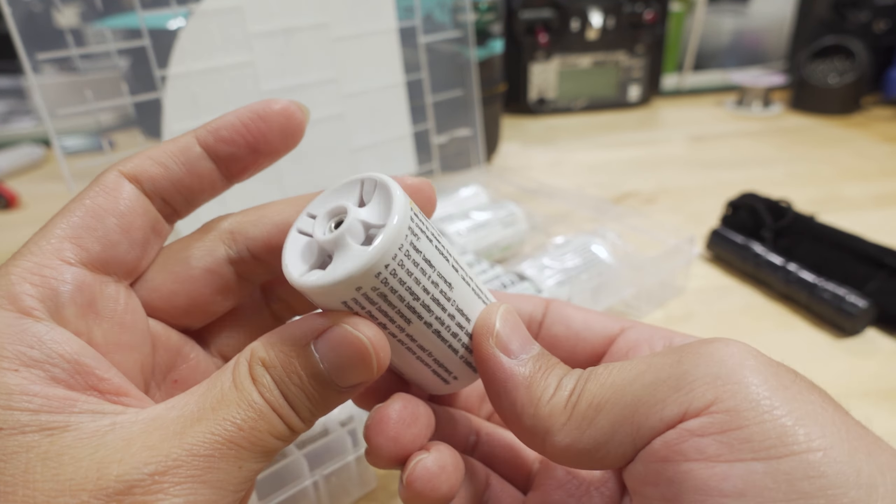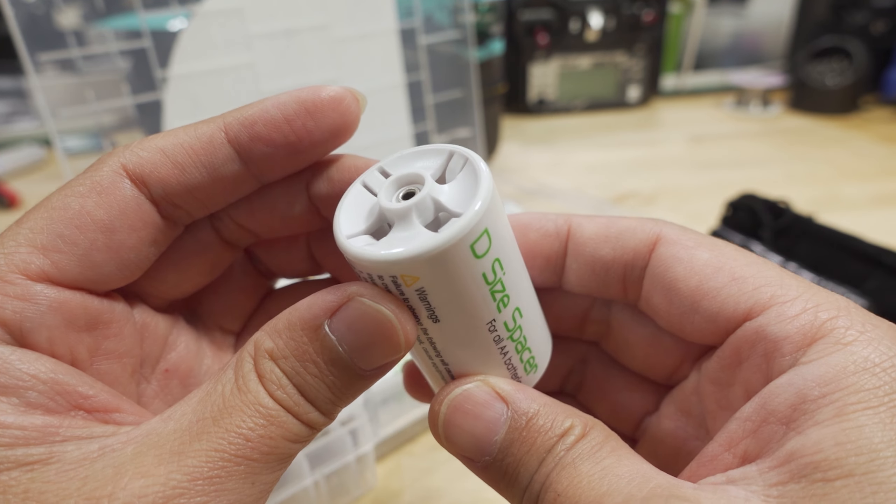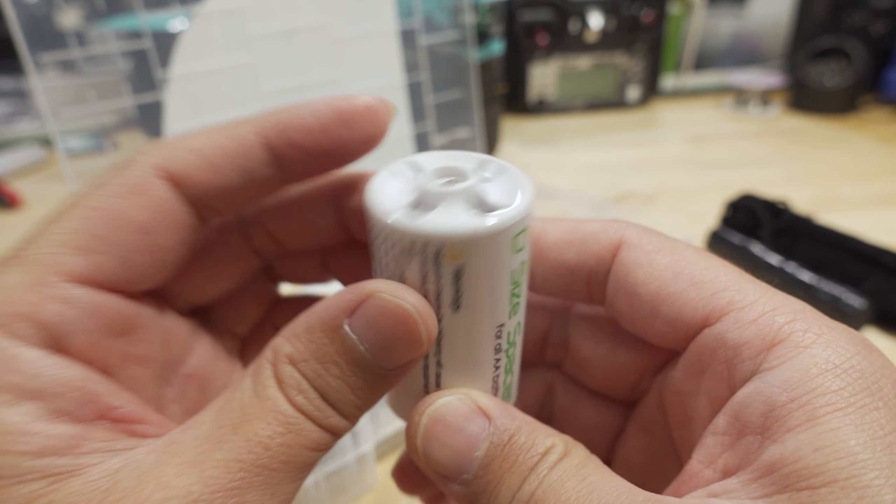These are D-size spacers — you stick a double-A battery in there with the correct polarity and it fits anything that takes D-size batteries. You get four of those. There's also a C-size spacer that converts a double-A battery to a C battery for those applications, and you get four of those as well.